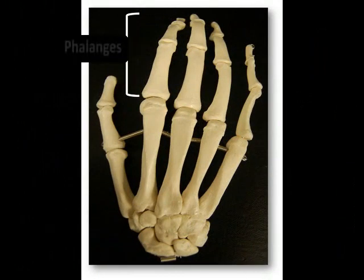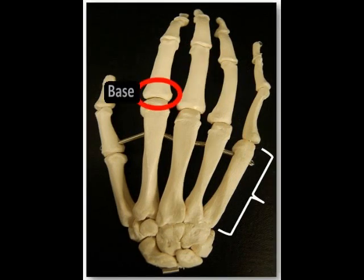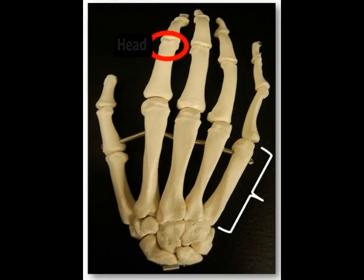The phalanges are the bones of the digits that make up the distal parts of the hand, and like the metacarpals, they are also numbered Roman numeral 1 through 5, beginning with the lateral thumb. One individual bone of the phalanges is called a phalanx, and each phalanx consists of a proximal base, an intermediate shaft, and a distal head, similar to the metacarpal bones.